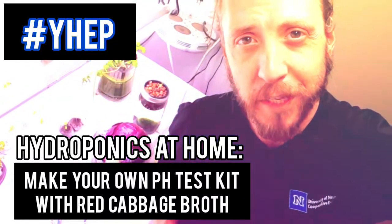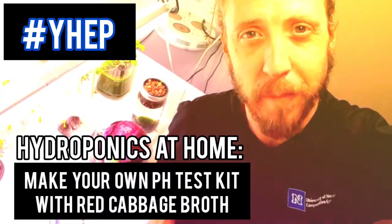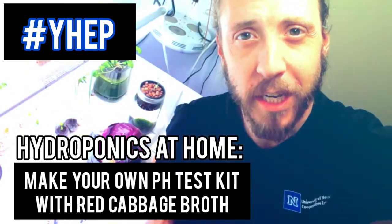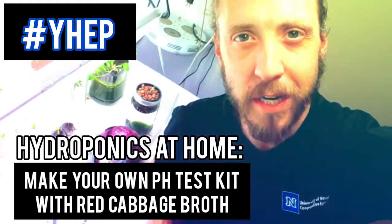Yo, what's good plant fam? Ian here with Extension's Youth Horticulture Education Program. Today we're going to talk about the importance of checking pH levels in hydroponics and how you can make your own pH testing solution and test strips out of red cabbage broth.